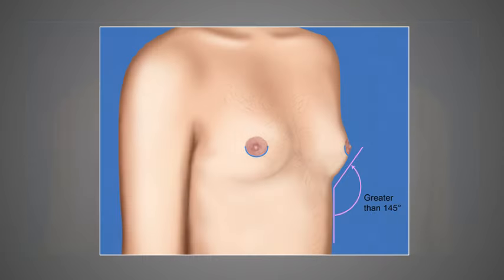Patients who are candidates for the keyhole incision have two main anatomic characteristics. First, they have an areola which does not need to be reduced in diameter because areola reduction does not occur with a keyhole surgery. And secondly, good candidates have small enough excess skin that they have a very open angle beneath the breasts, something which I would call an inframammary angle of greater than 145 degrees.